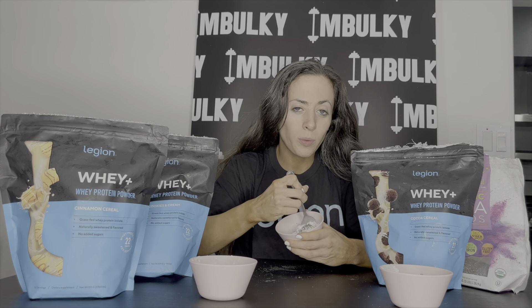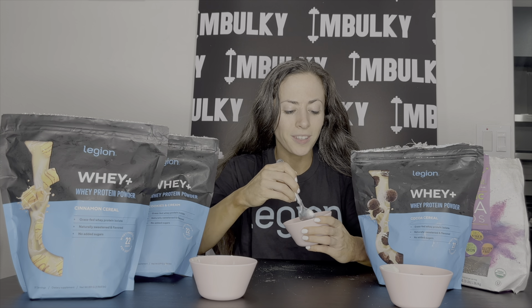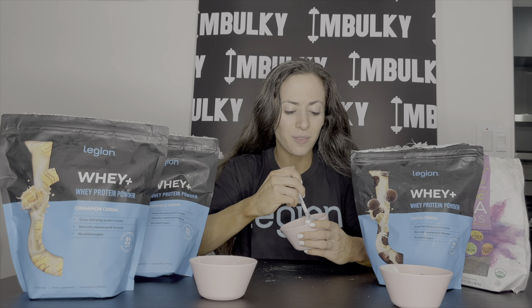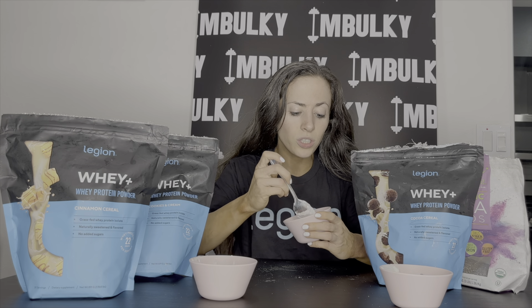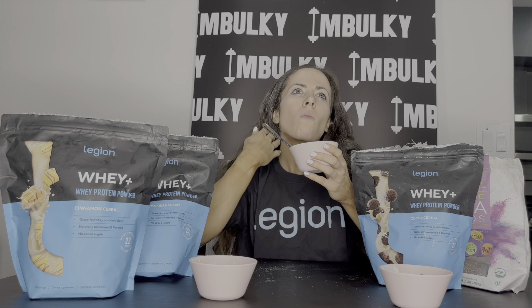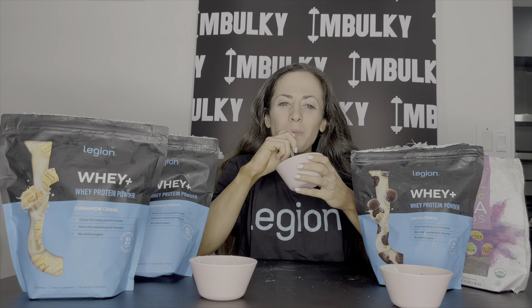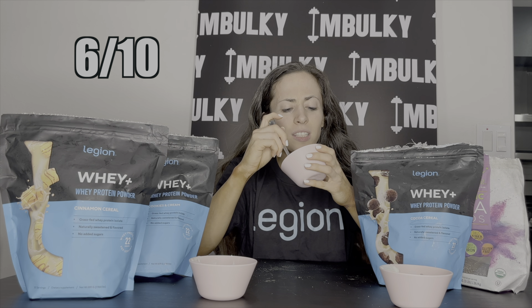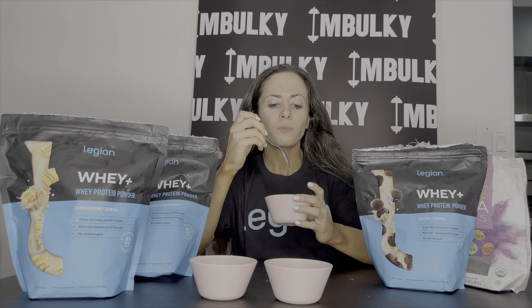Next up we have our cookies and cream — we're just going to mix this one all together. I use all these protein powders a lot for other recipes too, but I thought I'd try them out with my yogurt recipe because I love it and I really do look forward to it every day. Since I've been using the Legion protein powder it makes such a big difference. This is our cookies and cream Legion whey protein powder with Greek yogurt and chia seeds. This one's really good but I think it could use an Oreo in it. I'd give it a 6 out of 10 — maybe I'm just biased for the cocoa cereal flavor.